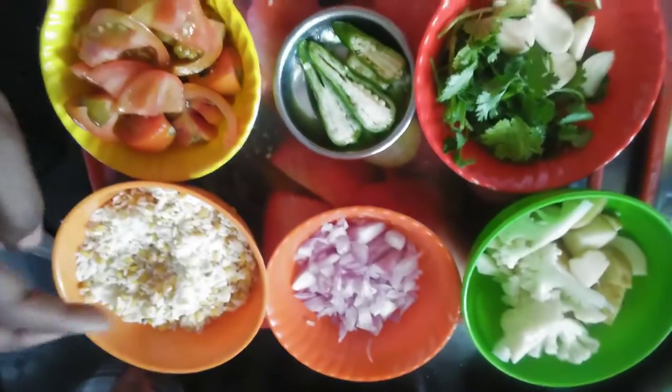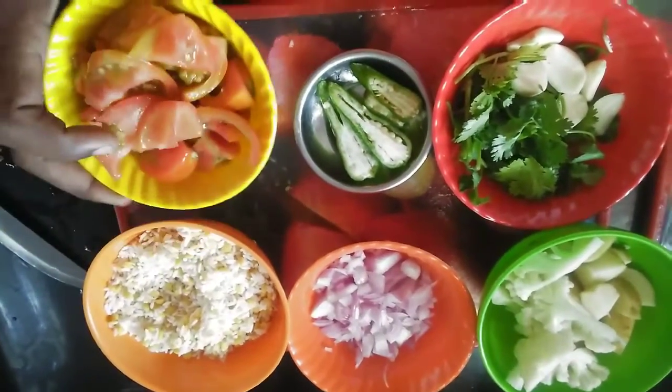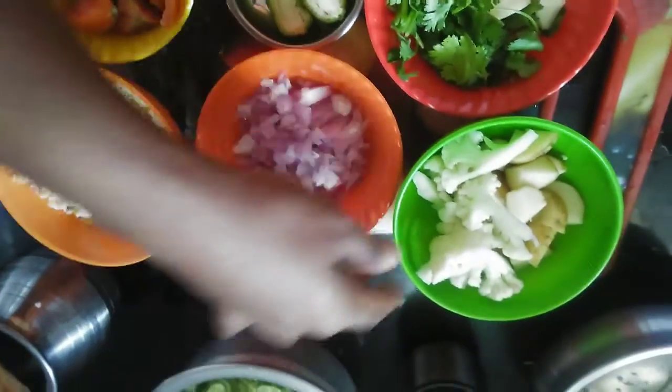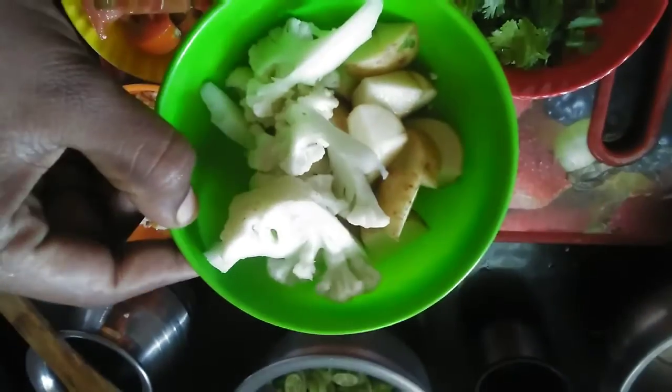I am going to make two potatoes. I am going to make a vegetable — carrot beans. I am going to make the vegetables.